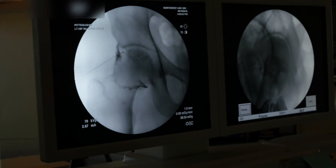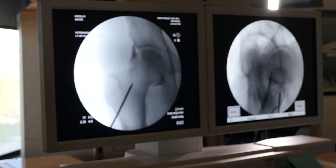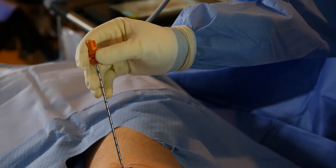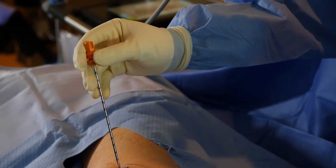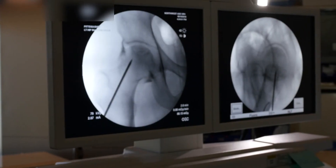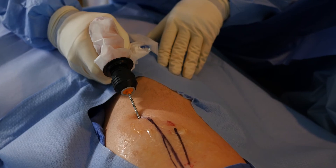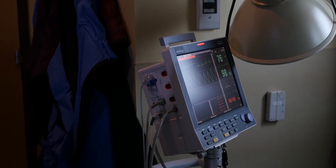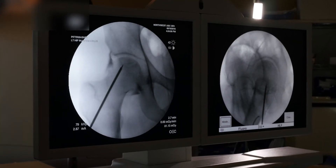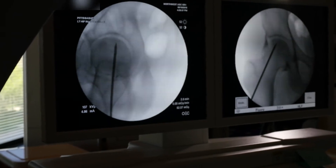So now what I'm doing is I have my anterior-posterior dimension. If you look at the screen we've got the placement of where we're going to put our trocar through the femoral neck. About to crack through that — it's right in there. Now we're going to put some contrast into the lesion.